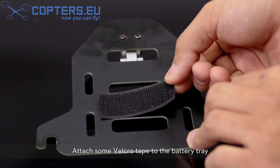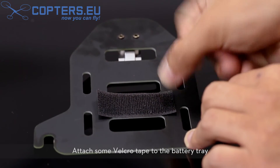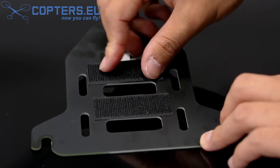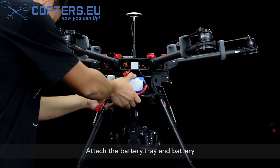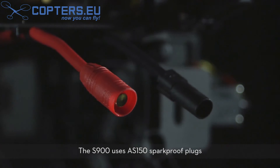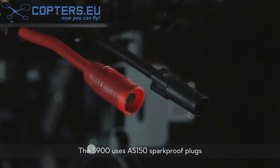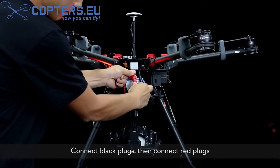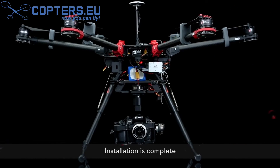Attach some Velcro tape to the battery tray. Attach the battery tray and battery. The S900 uses AS150 spark proof plugs. Connect the black plugs, then connect the red plugs. Installation is complete.